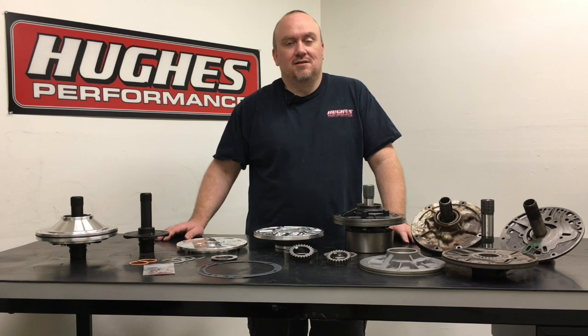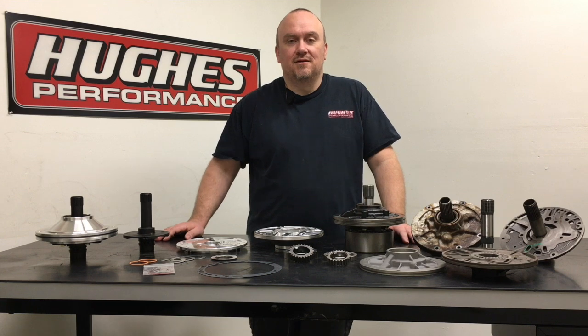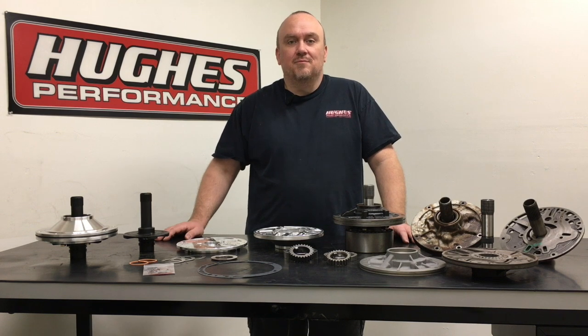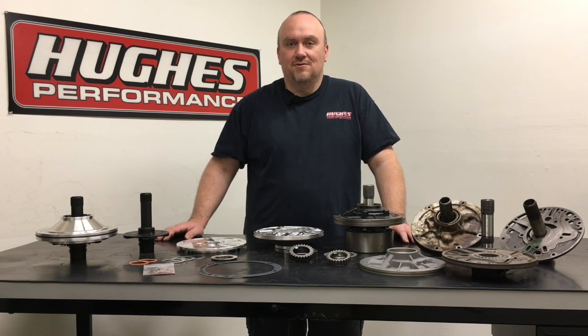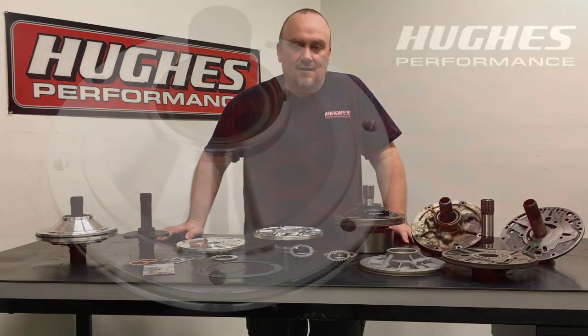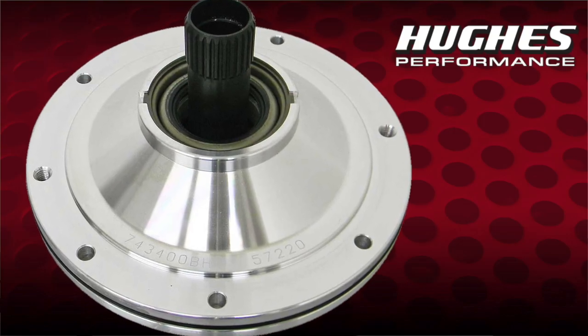This is part six of our ongoing series for 2020 on the GM Powerglide transmission. We've got five other episodes prior to this up live on YouTube, so be sure to go back and check those out. Today we're going to be talking about front pumps in the Powerglide, and we have quite a bit of ground to cover.